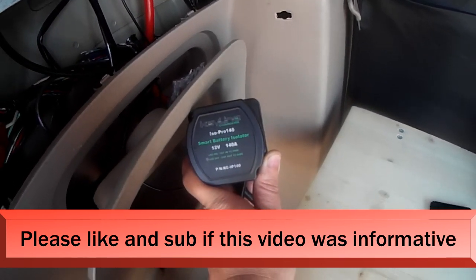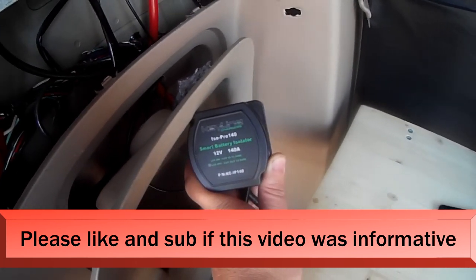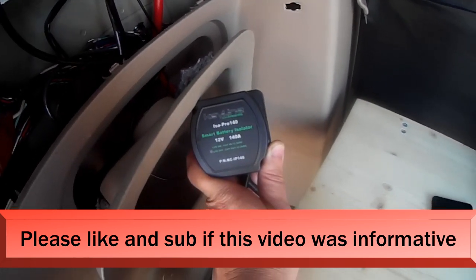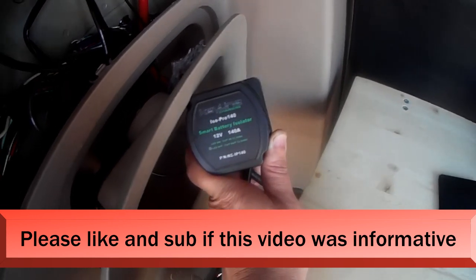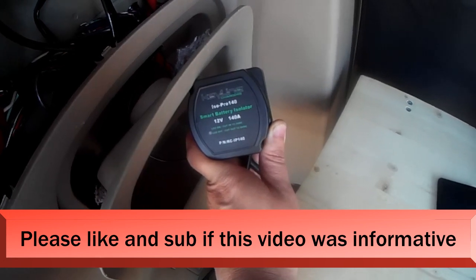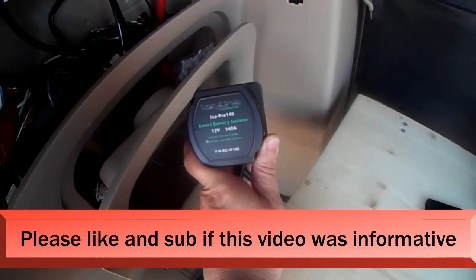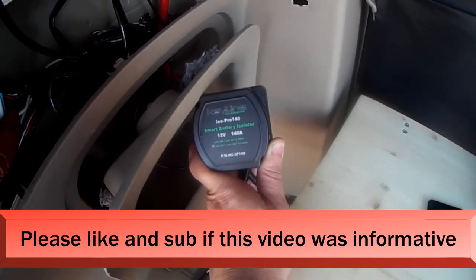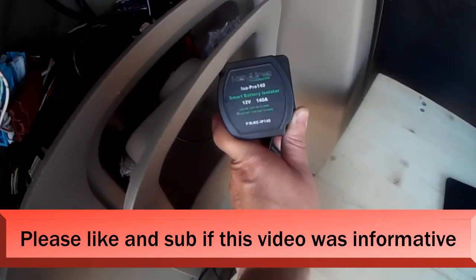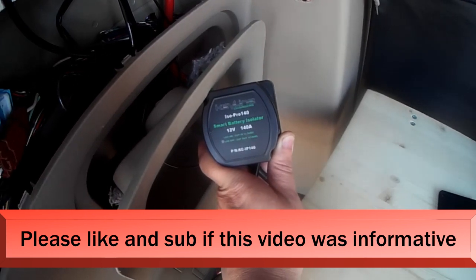when my car is off and my batteries in the back have a charge of over 13.3 volts, those batteries are going to charge my starter battery also. So both battery systems get charged. If my engine is on and my starter battery is at 13.3 volts, then my batteries in the back are getting charged. And when the car is off, if my batteries back here are above 13.3 volts, then my starter battery is being charged.